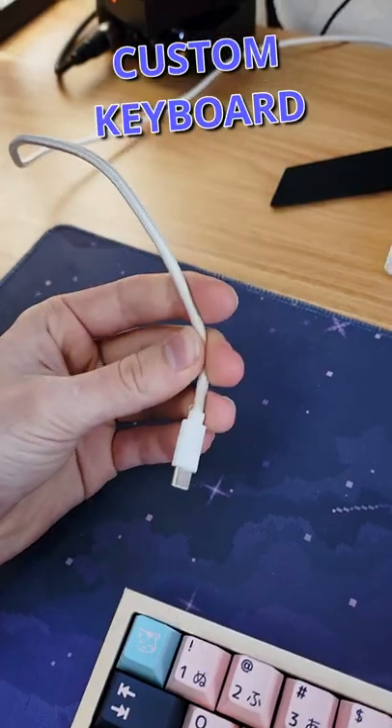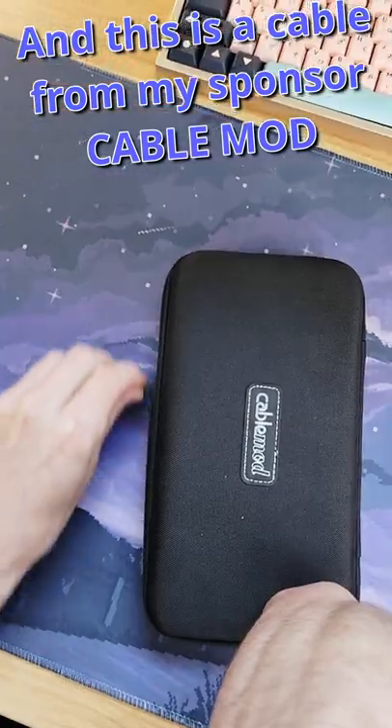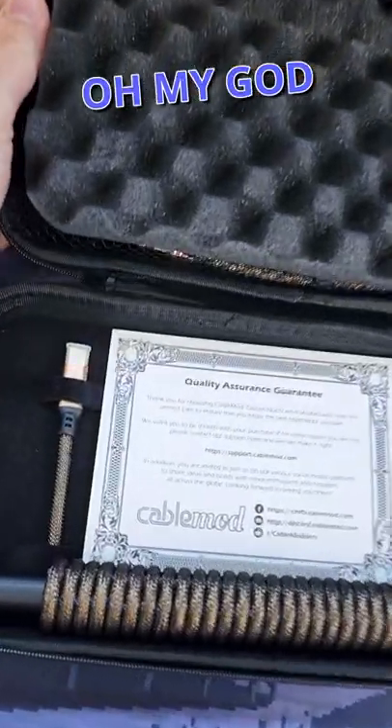This is my super fancy custom keyboard. It's gold, but uses a boring cable. And this is a cable from my sponsor, CableMod. Oh. My. God.